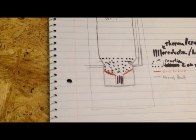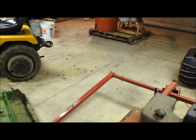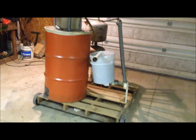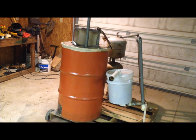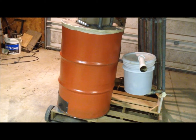Basically, my gasifier is flawed in a big way that I need to fix. My next video will be a test run video, and it will be when I fix the new hearth and reduction zone.